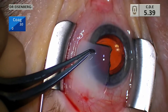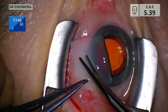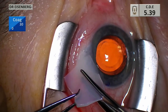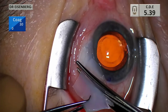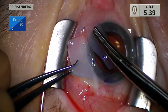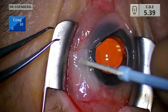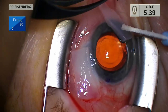Here's our amniograft — I have no financial ties to these people; the material works extremely well and I've been using it for at least a decade. What I do first is trim it to about the size of the bleb. It doesn't have to be precise, but I don't want too much material flopping around. Now I'm going to demonstrate the epithelial side versus the membrane side: when I touch the epithelial side, the Weck-Cel does not stick; touching the membrane side, it sticks quite well.